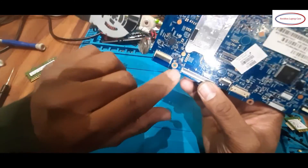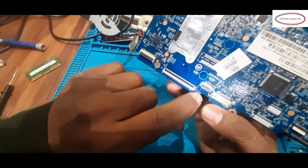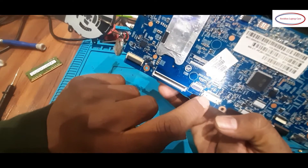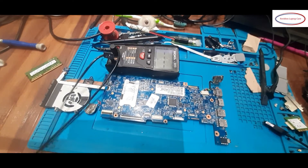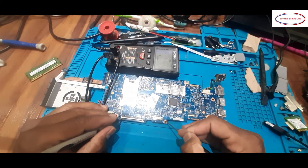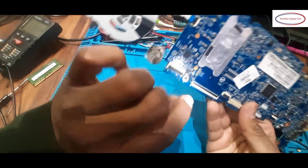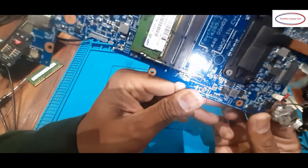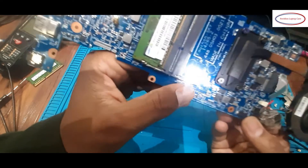Using one more technique: I will trace all the pins — where each track has gone — checking from the IO chip. Some pins go into the IO here. I will check the ground and any missing components one by one. This is the keyboard connection on the bottom side. I don't think any components are missing here.